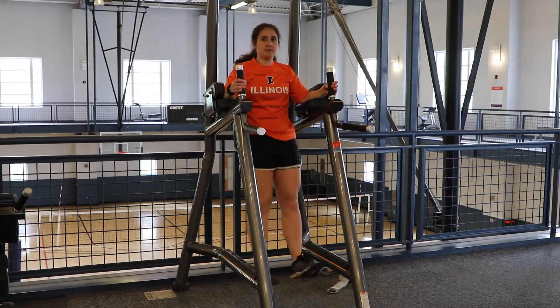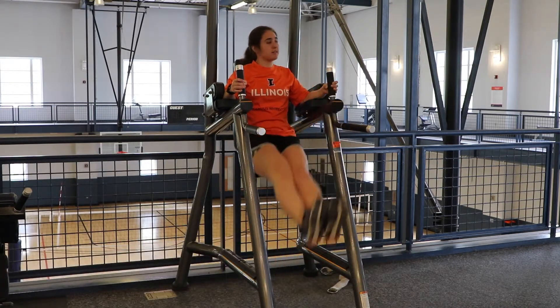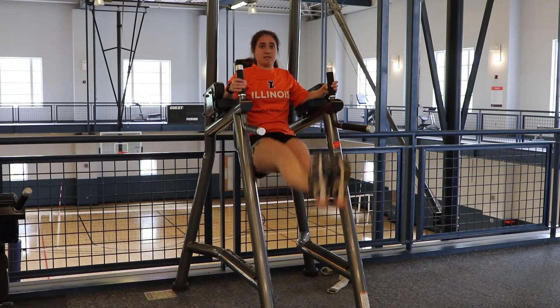When you are stable, raise your legs to a 90 degree angle at your hips. Hold the raised position for a second. In a controlled manner, allow your legs to go back to the starting position.